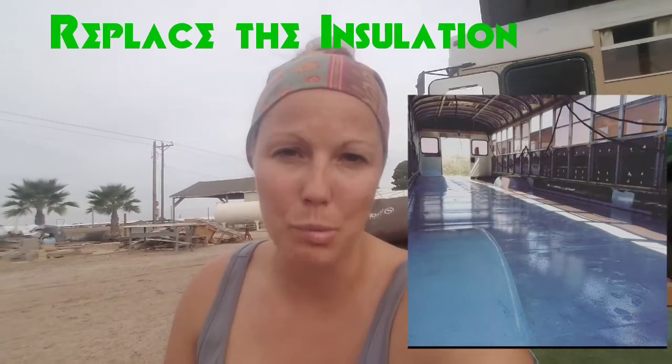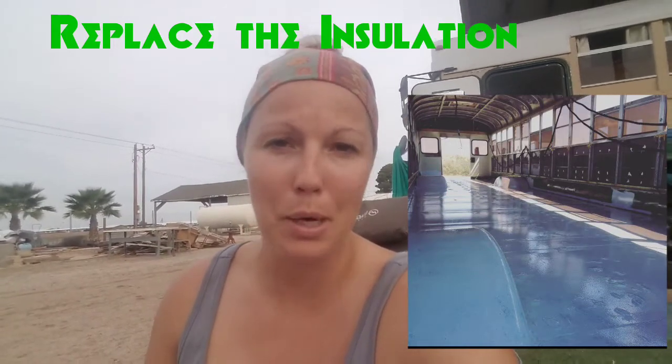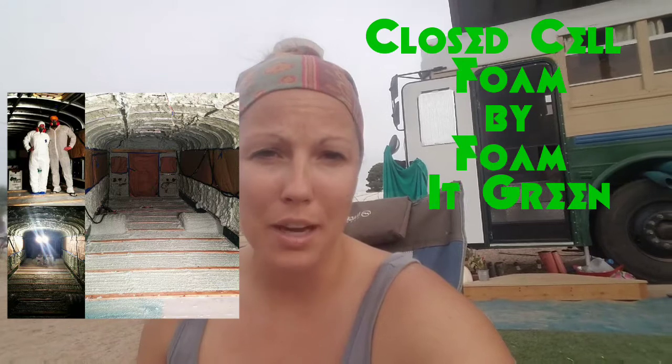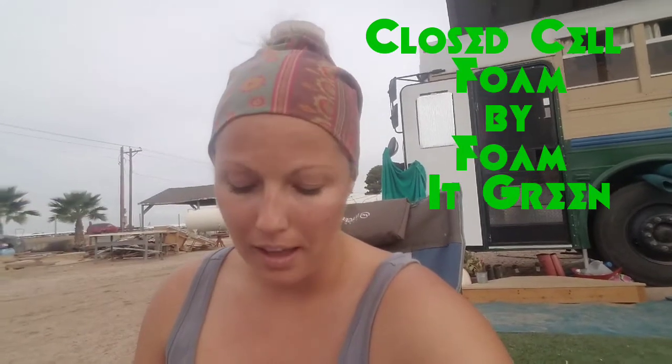The first thing that we did was we ripped all the insulation out of the school bus that originally came with it. We went down to bare metal and then we did a closed cell spray foam insulation by Foamit Green — it was a DIY foam kit, I'll post a link below. We sprayed the floor, the sides, inside the wall cavity behind the chair rail, and the ceiling as well, and I think that really sealed it up. The only place there would be any air leaks would be the windows.